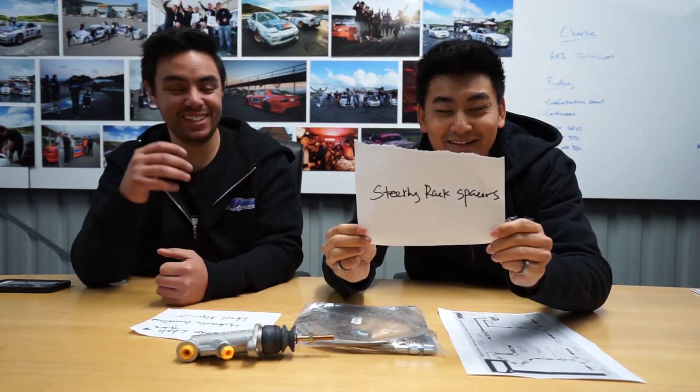I want to improve the factory steering angle. Obviously there's quite good kit on the market - there's Partial Max, there's Wisefab for the 350Z - but I think the cost is a big factor. So what's the best bang for buck improvement? Steering rack spacers. We used to do this all the time on the Silvia, and I thought why don't we do the same thing with the 350Z? It doesn't need a big angle kit, just a little bit more - and that's gonna help it so much.